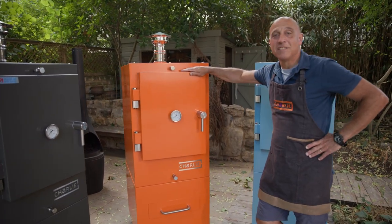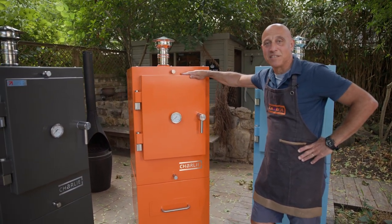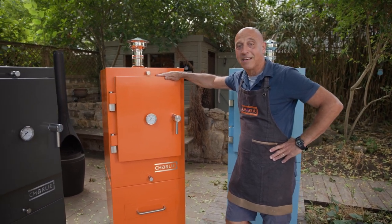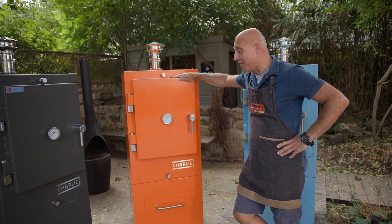Here it is — 160 kilograms of solid steel. Very, very simple to operate and a lovely blend of form and function.